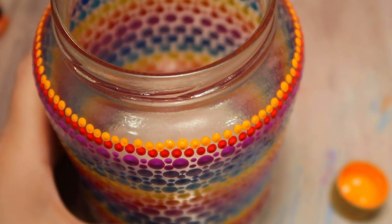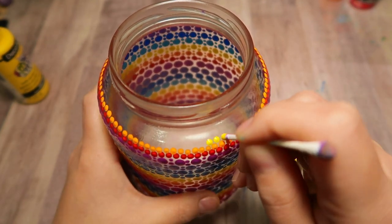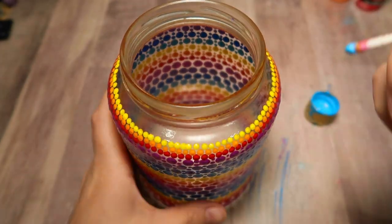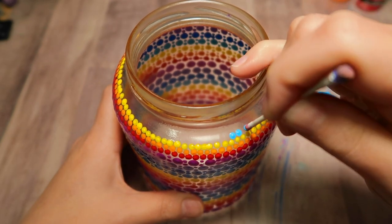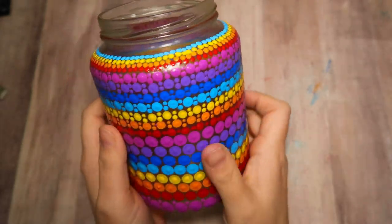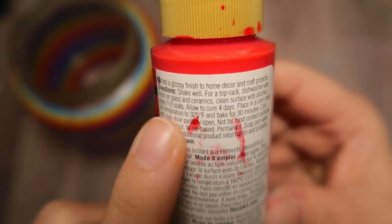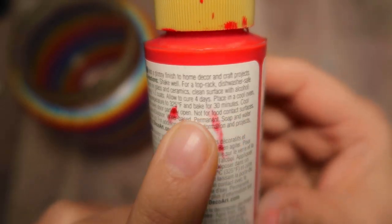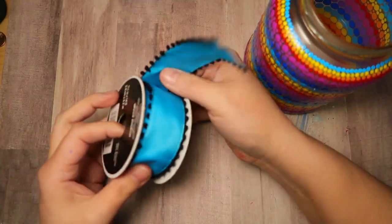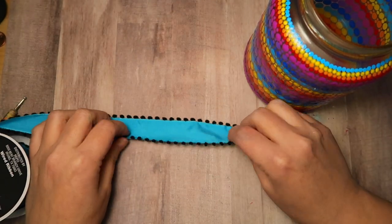This particular paint is able to be baked on to become permanent with the jar. It is the DecoArt Gloss Enamel paints, and the instructions say to place it in a cool oven, heat the oven to 325 degrees Fahrenheit, bake it for 30 minutes, then let it cool down in the oven as well. Before baking, you do want to let it air cure for four days. As an alternative, if you don't want to bake it, you can simply let it air cure for 21 days and it will become permanent that way as well.